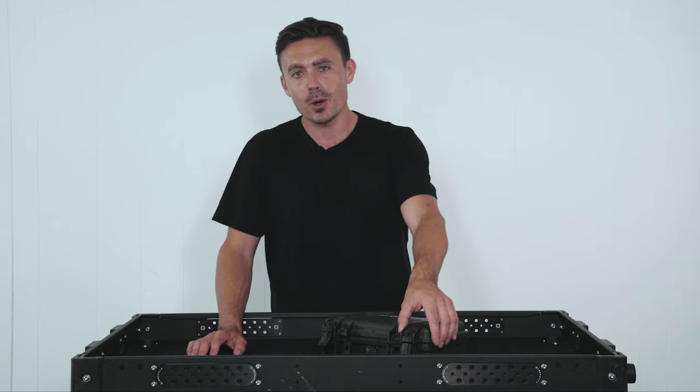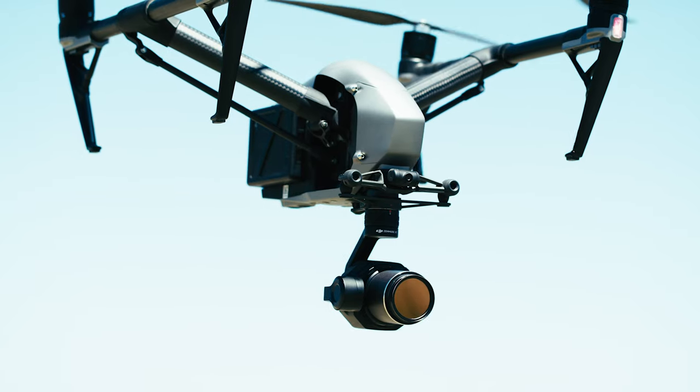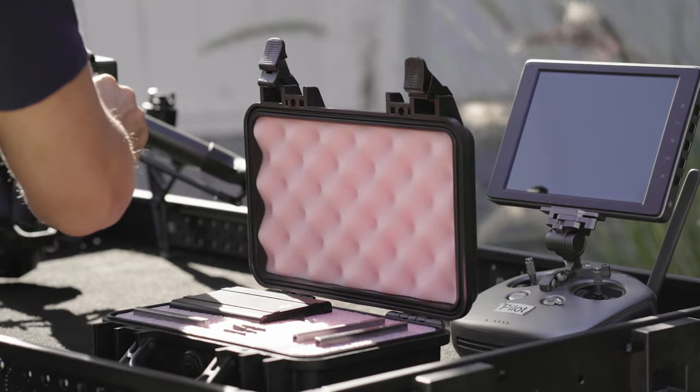G'day everyone, today I want to show you this great case that we've co-designed with Pelican for our DJI Inspire 2 SSD cards and SSD reader.